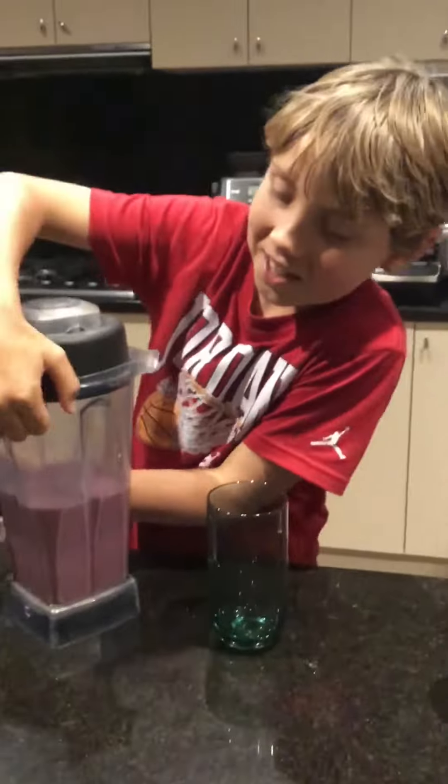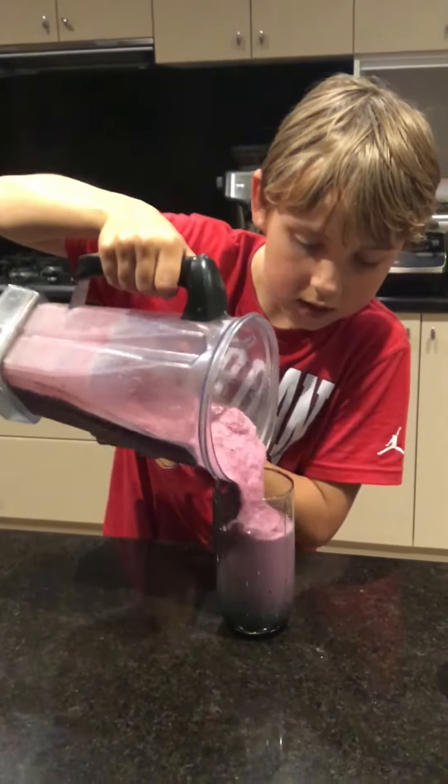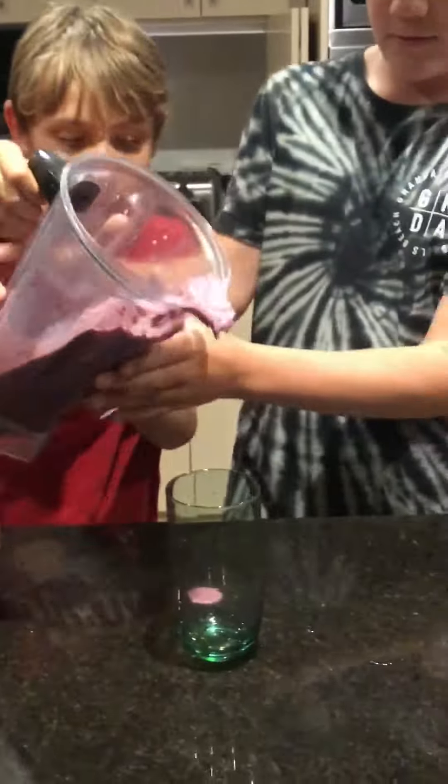Now pour them into our glasses. Looking good — looking quite nice and thick here. Kind of like a sausage. Now it's time to pour mine.